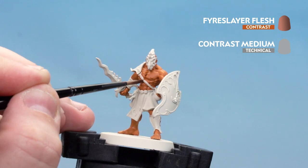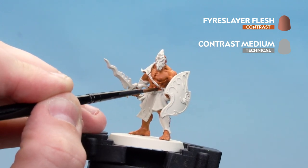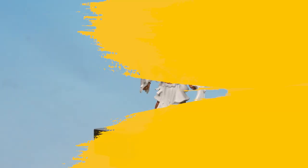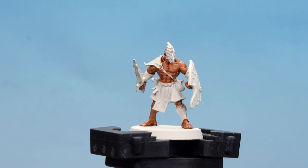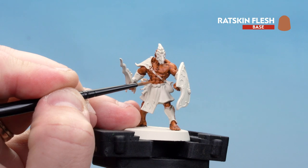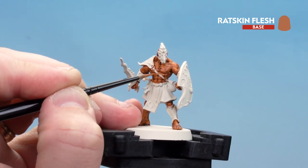Just take your time — if you can keep it to the recesses, but it doesn't matter if you get on the raised details because we're going to be tidying up in a minute anyway. With the contrast now applied, we're going to tidy back up the raised details using Ratskin Flesh again, just picking those large areas and layering over, starting with the six pack and working our way up.